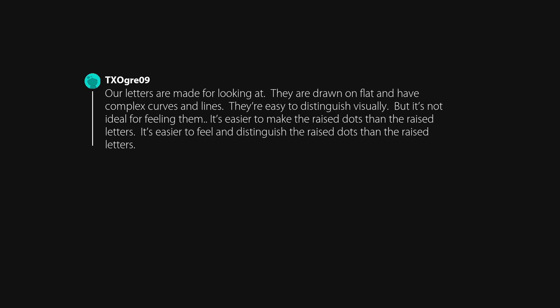Our letters are made for looking at. They are drawn on flat surfaces and have complex curves and lines. They're easy to distinguish visually, but it's not ideal for feeling them. It's easier to make the raised dots than the raised letters, and easier to feel and distinguish them too.